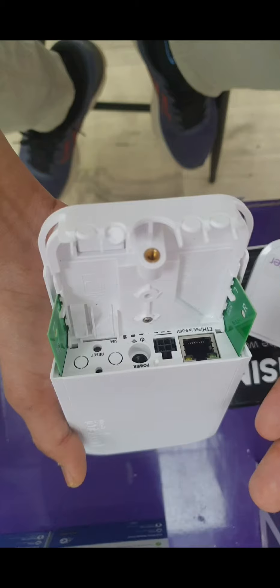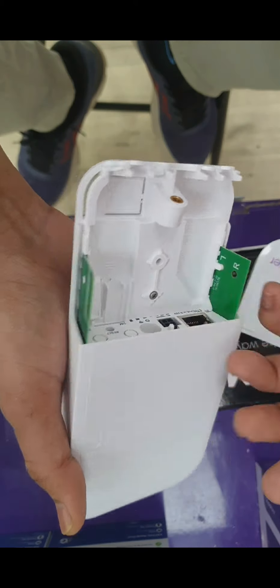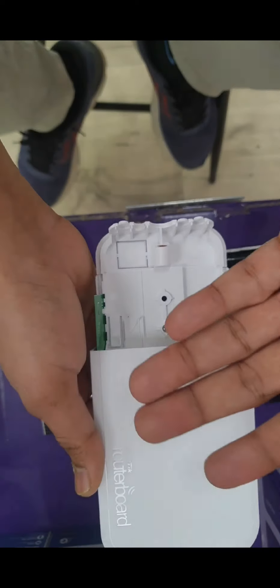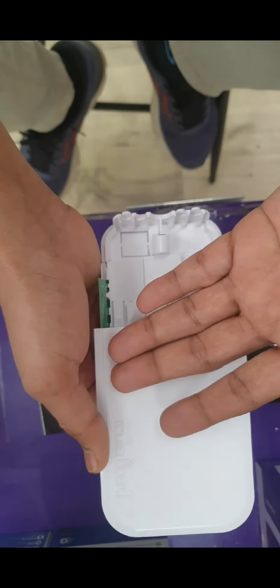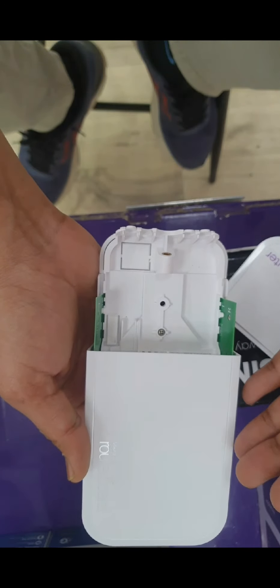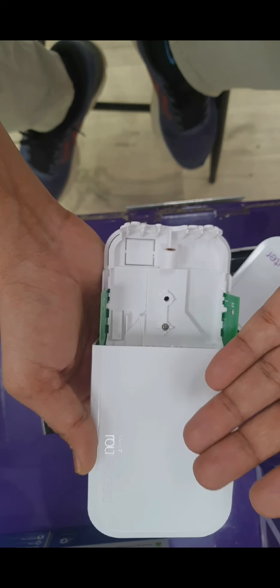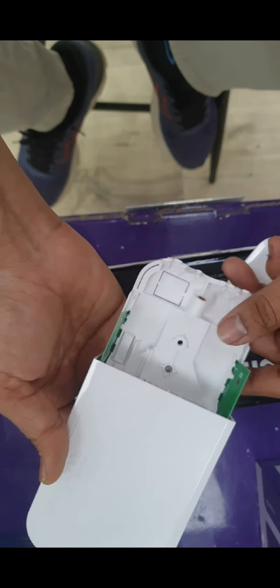There is also a slot for a SIM card, so you can use it with or without a SIM. You use the same Sapphire Global application as for Sapphire 2 and Sapphire Touch — just scan the barcode to bond this device, then buy a plan through the app and use it as a hotspot. It has very good speed and people use it in offices for multiple connections and even for gaming.